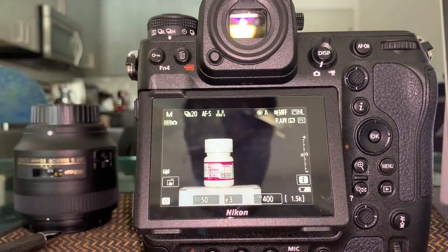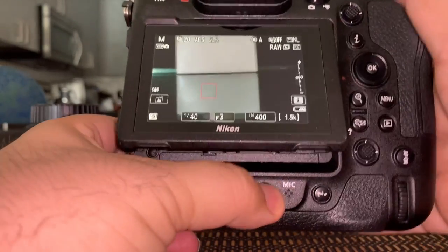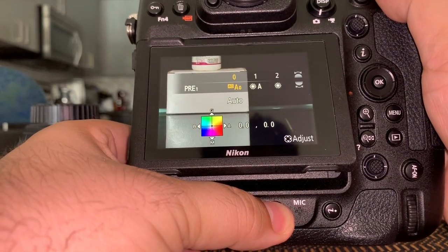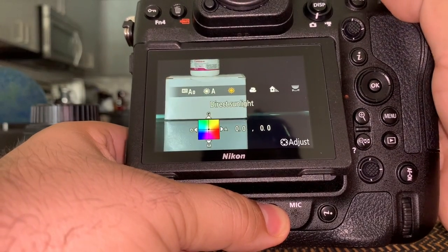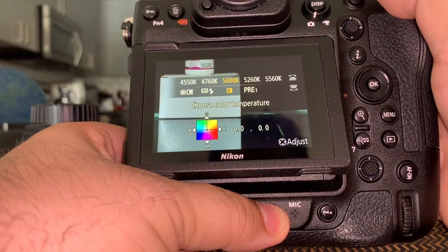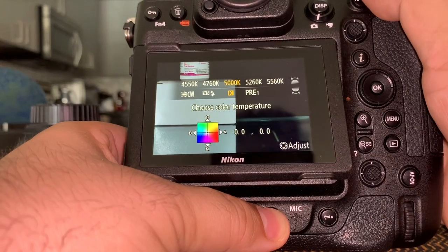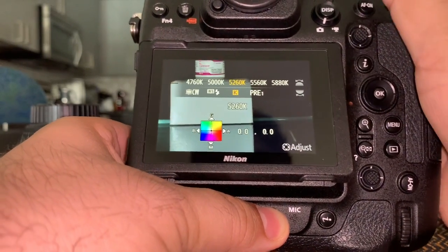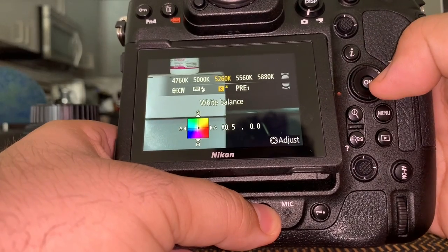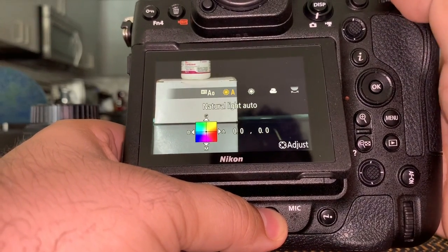On the button you also have white balance. Right now it's on auto — there are two auto modes: a neutral auto and auto natural light. You also have daylight, cloudy, shade, fluorescent, and so on. When shooting with strobe lights, check the color temperature for your lights — mine is usually around 5000-6000K. You can even do a preset manual white balance using a gray card the old-fashioned way. I like auto natural for now.